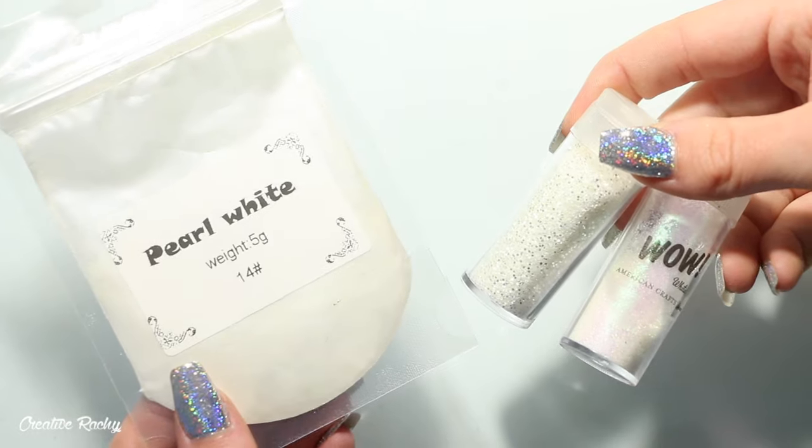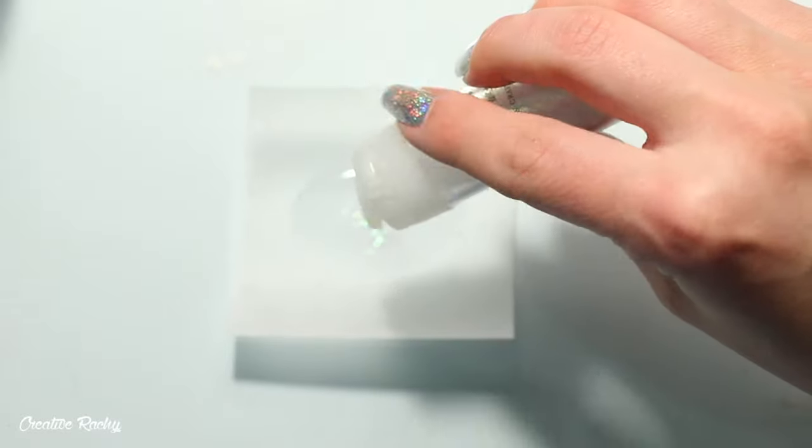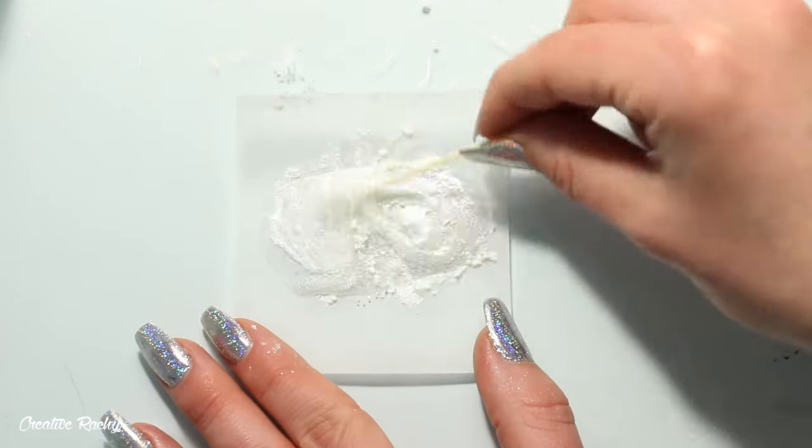Next up is the teddy design. For the base I'm using a pearl white pigment and some white and iridescent glitters. Like the others, I just mixed the pigment and glitters into the UV resin on a sheet of baking paper and then poured it into the mold.